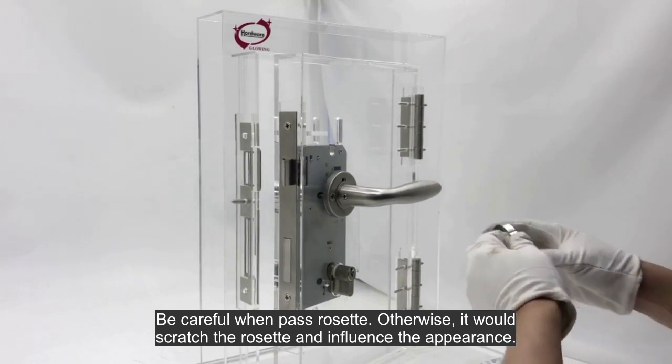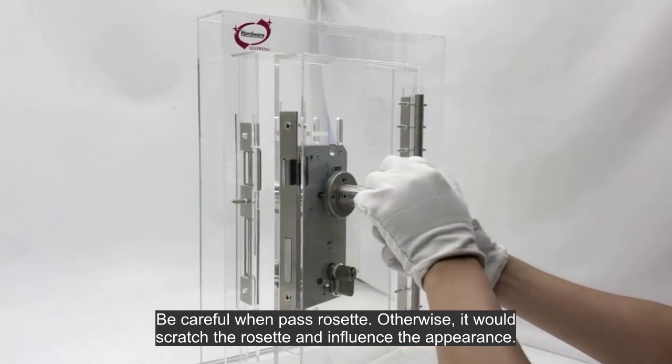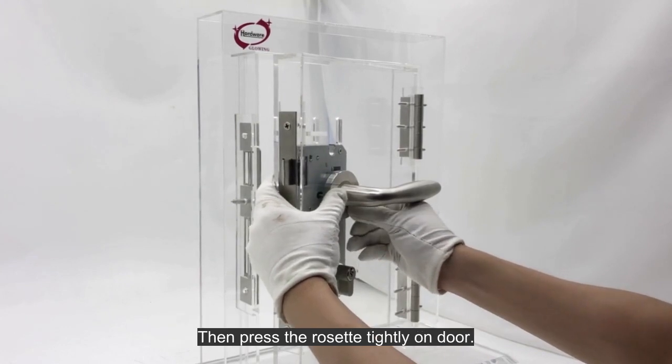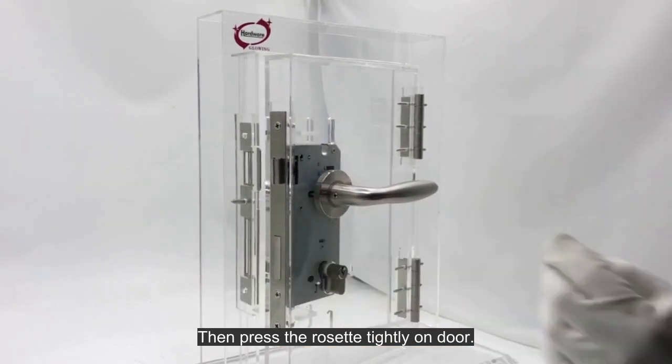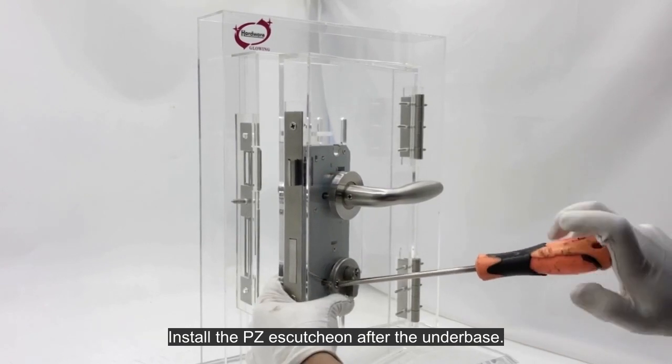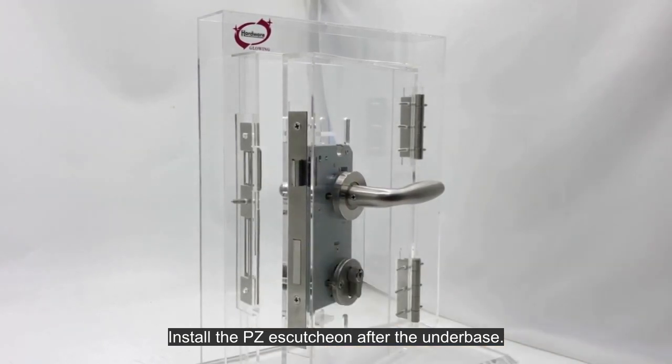Be careful when passing the rosette, otherwise it would scratch the rosette and influence the appearance. Then press the rosette tightly on the door. The installation of the escutcheon and underbase is nearly the same as the rosette. Install the PZ escutcheon after the underbase.